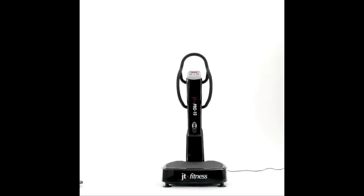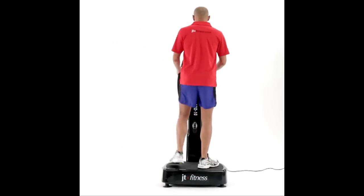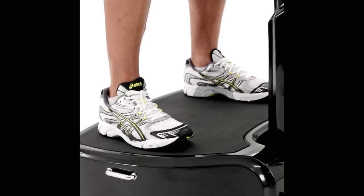The JTX Pro 10 vibration plate uses triple plane motion, which is the most advanced vibration movement available. The Pro 10 movement is favored by personal trainers and is exactly the type of movement you would find in high-end gyms throughout the UK.